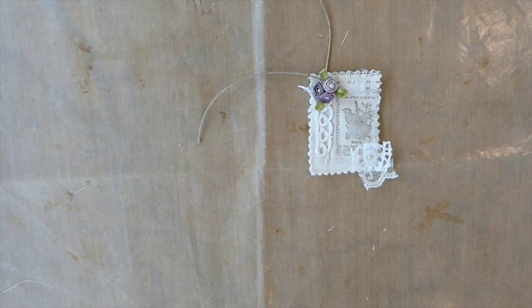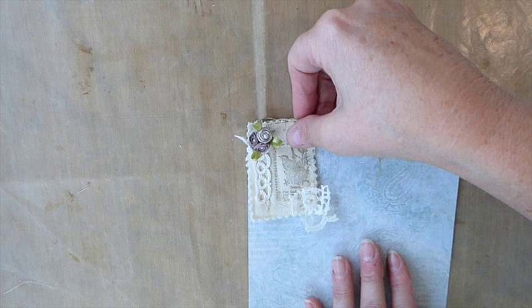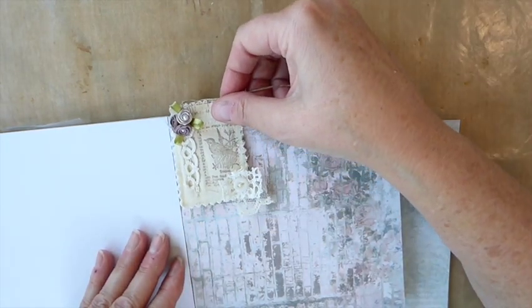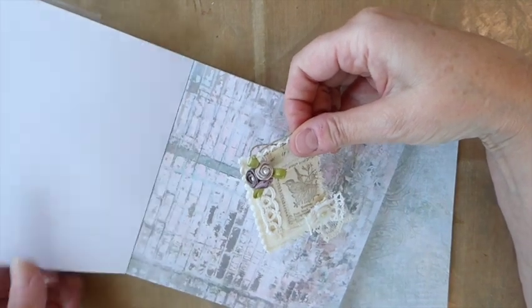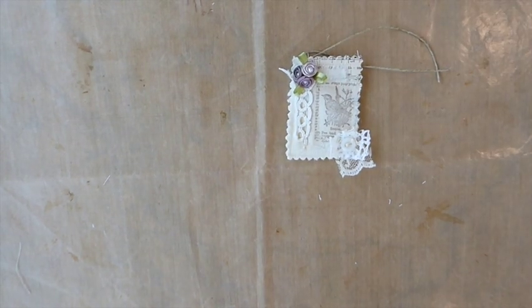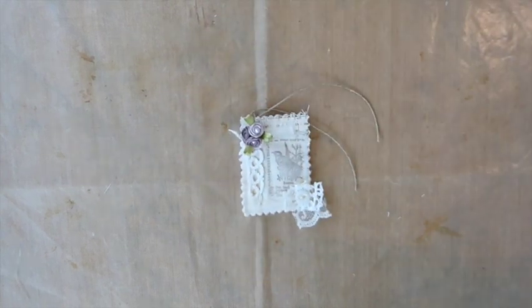I think that is just so precious to put in a pocket — and you saw that was minimal supplies, and I think the impact of that is going to be gorgeous in a nature journal or any journal. If you want to back that with some paper feel free to do so. You could even just glue it and take the string off completely. If this was your journal page, how pretty as a little tuck spot or corner adornment. I hope that you have enjoyed that — it's a super quick little embellishment for your journal. Take care and I'll be back very soon to share more of these ideas with you. Bye bye.